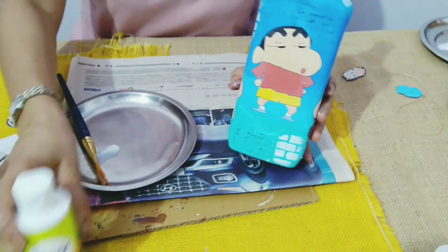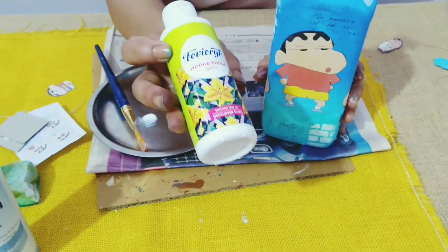The bottle is absolutely dry, so now I'm going to use this Mod Podge gloss Fevicryl to seal the bottle.